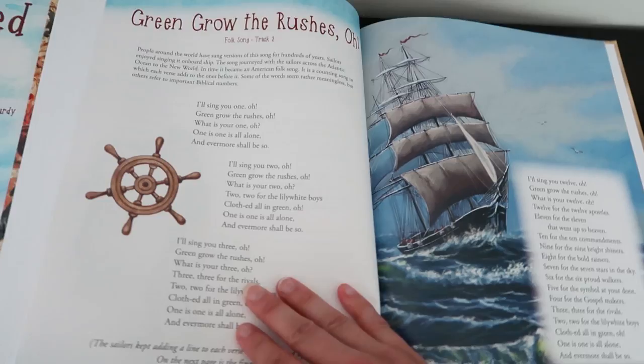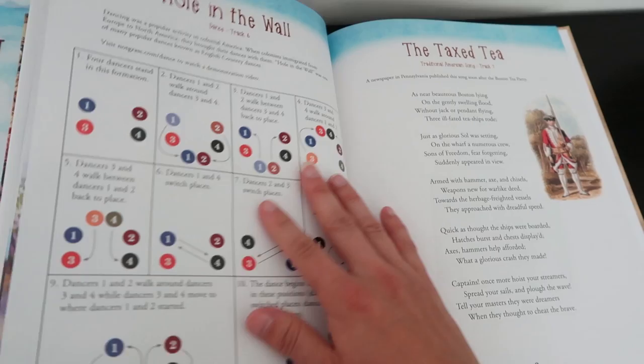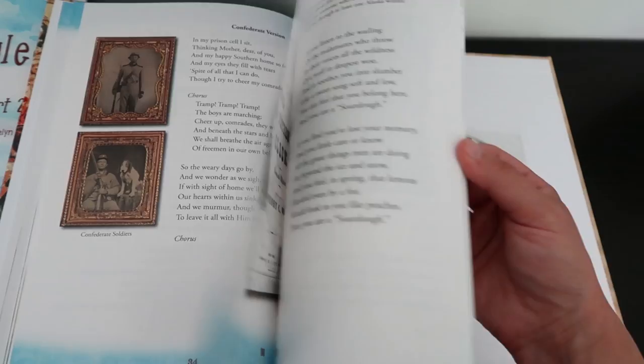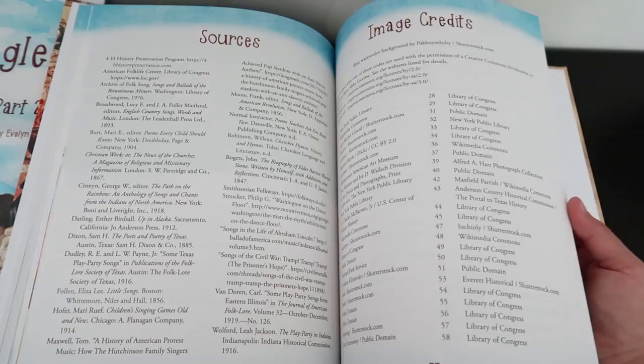Now we'll go into the Rhythms and Rhymes book. This is a companion to the curriculum that comes with it, and it has all different kinds of songs. They have the tracks available to you off their website when you buy the curriculum, so you can listen to it and have your children sing along and learn all of these folk songs, war songs, the Star-Spangled Banner — all kinds of American songs from throughout history.